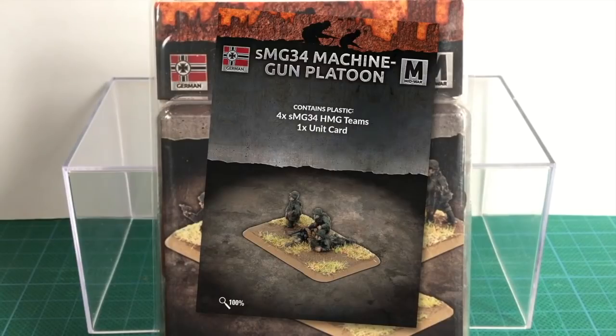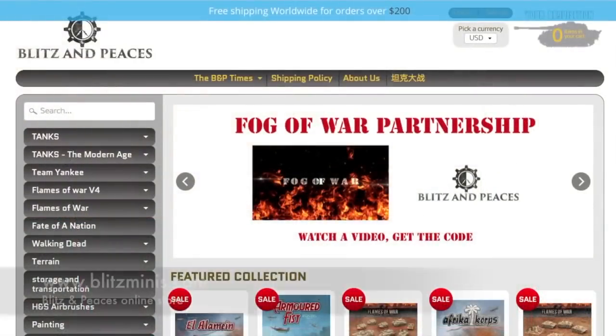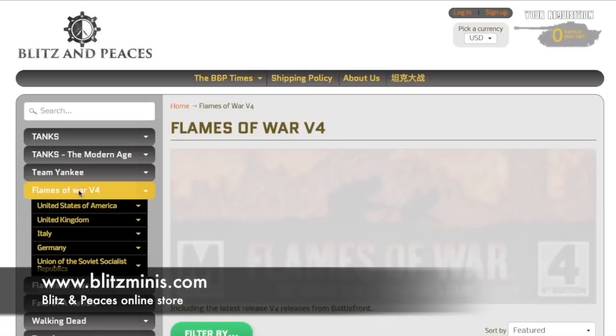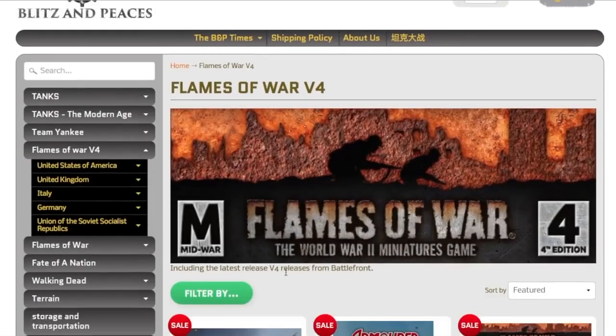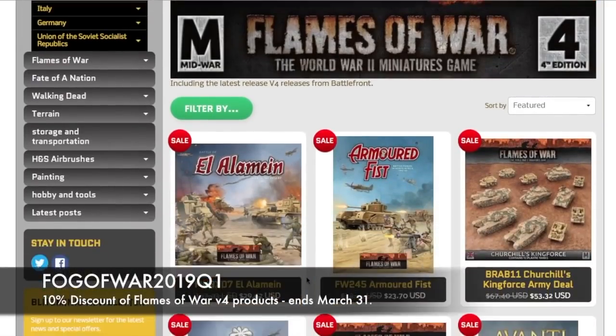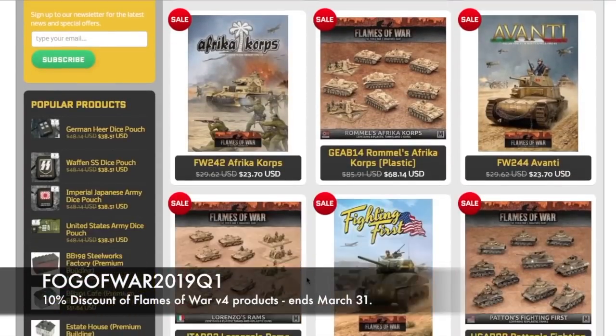You might also find two MG-34 HMG teams worth buying to field with this platoon. Grenadiers are confident, competent troops that you can count on — certainly a solid option for German lists. Thanks to Blitz and Pieces for supplying this kit for review. Their support is helping Fog of War continue to review a wide range of new Flames of War kits. They're still generously offering Fog of War viewers a discount on version 4 Flames of War kits from their online store until the 31st of this month. Enter Fog of War 2019 Q1 at the checkout — I urge you to give them a try.